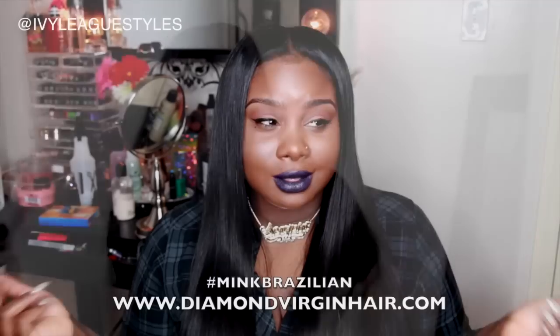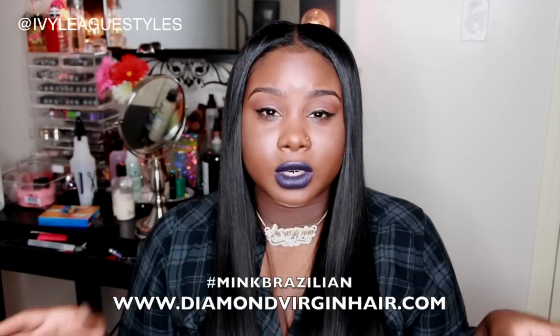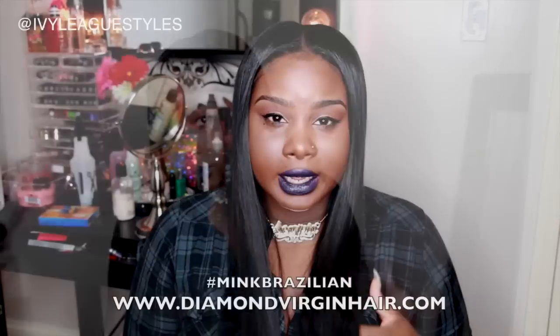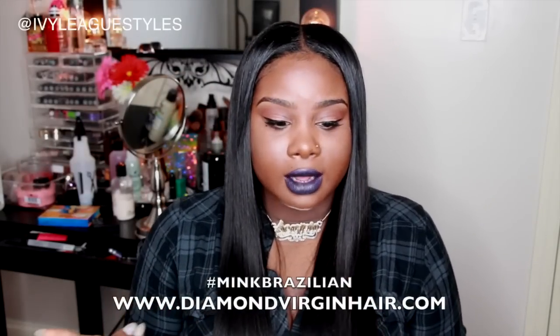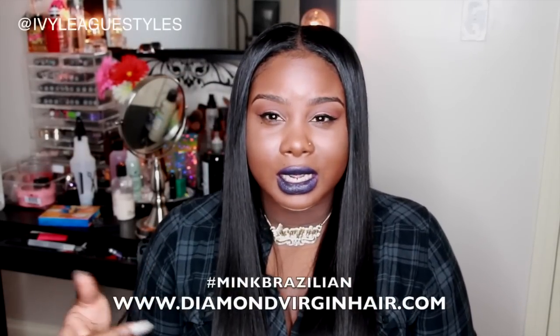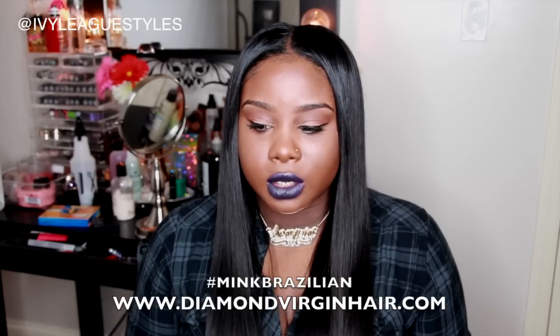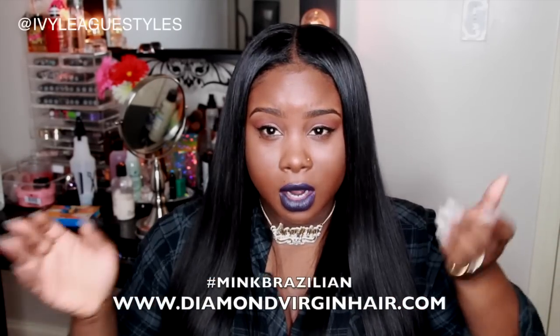With this hair I just wanted a center part, really nice and sleek. I kind of wanted it like the lady that was on Real Housewives of Atlanta — I think her name was Marlo — she had a center part and it was just long, black, and sleek.